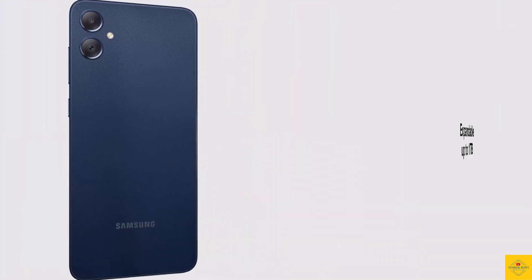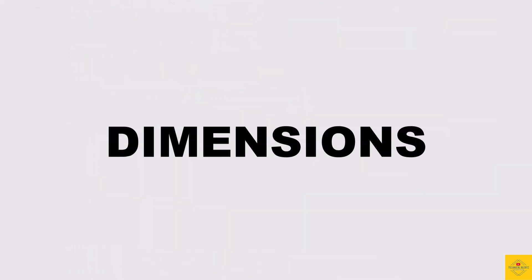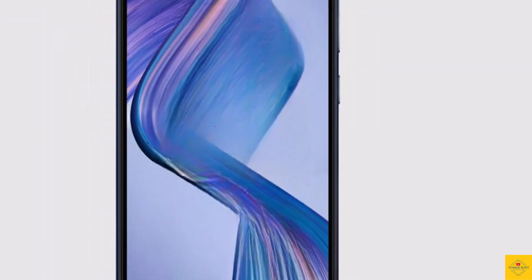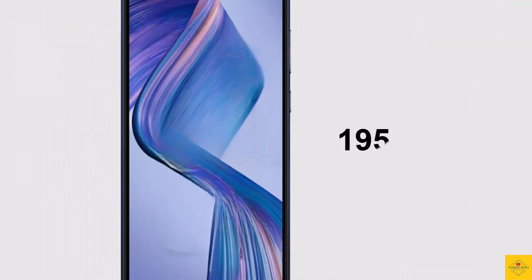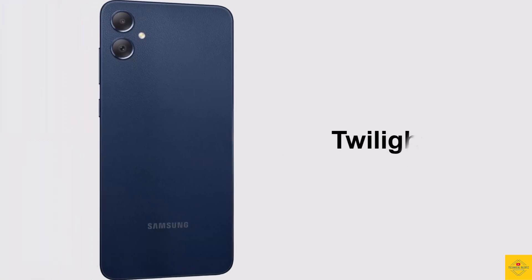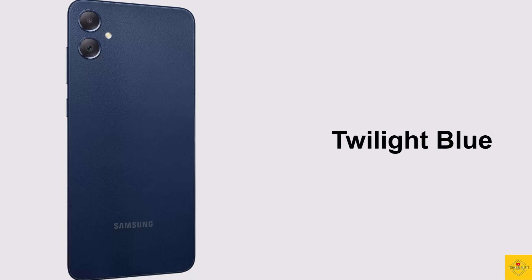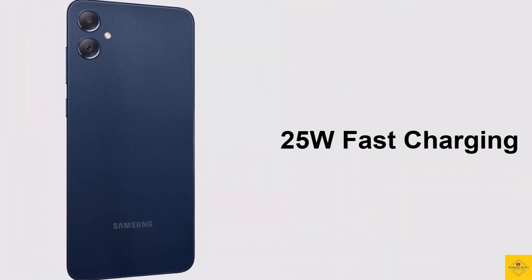The storage is further expandable up to 1TB via a dedicated microSD card slot. The physical dimensions measure 168.8 by 78.2 by 8.8 millimeters, weighing around 195 grams, available in Twilight Blue color. The device is backed by a massive 5000mAh battery with 25W fast charging support.